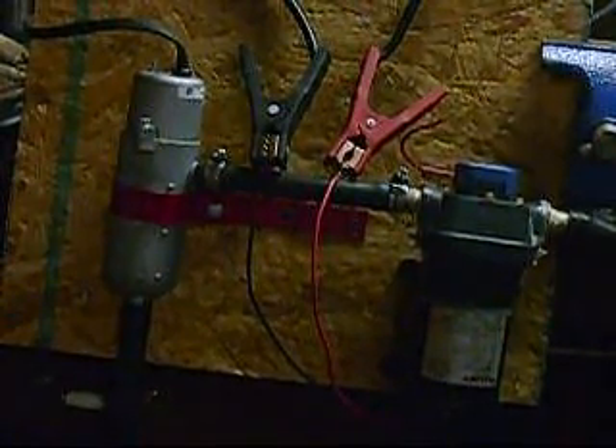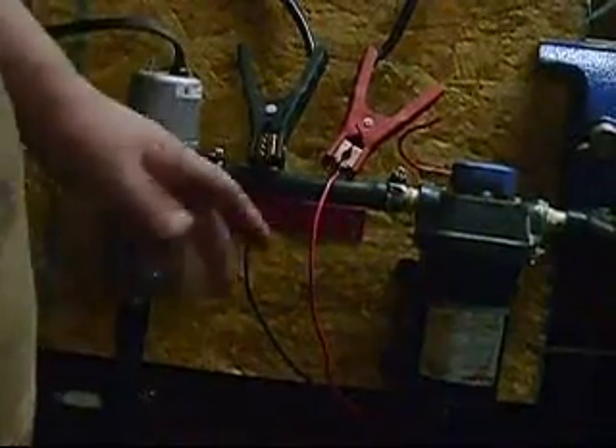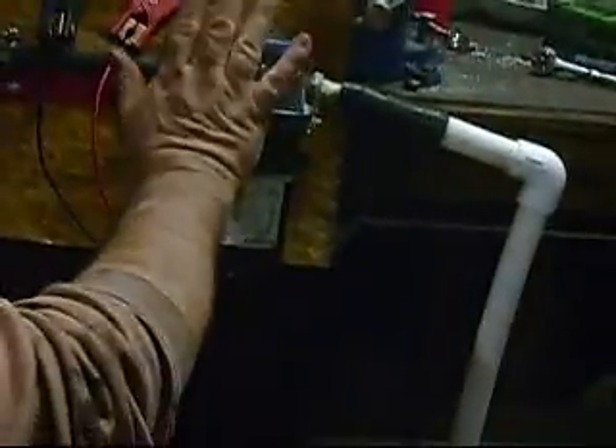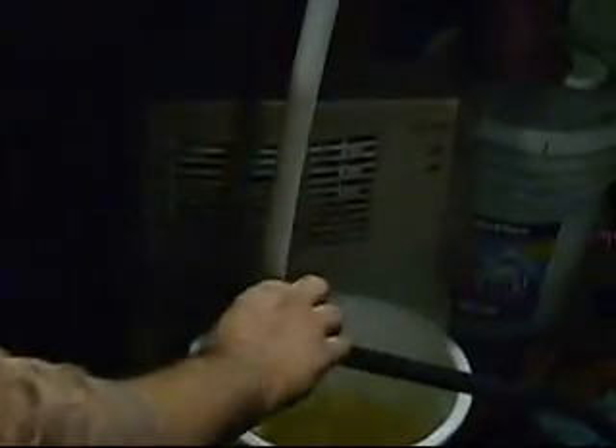So what we're going to do is pump hot water. We've got a pickup tube from the bucket that sucks up through the pump, goes into the heating element, and comes back down into the bucket.